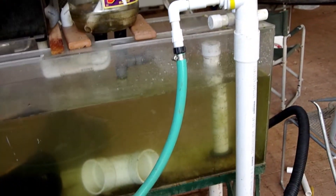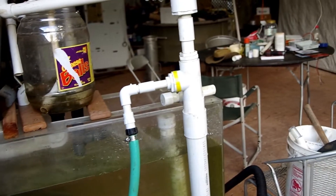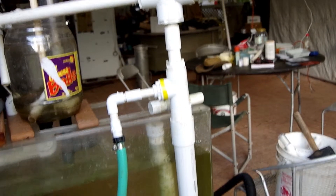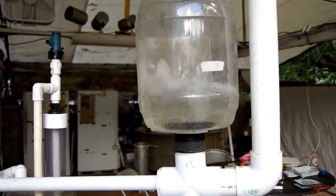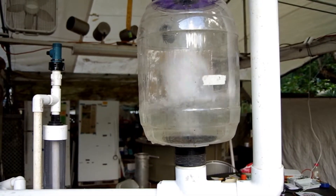Notice the green hose there? That's bringing in air. The air comes into a one-and-a-half-inch pipe. It goes down from the bottom and is released into a one-inch pipe where it comes up to this jar. Air and water mixing it up.